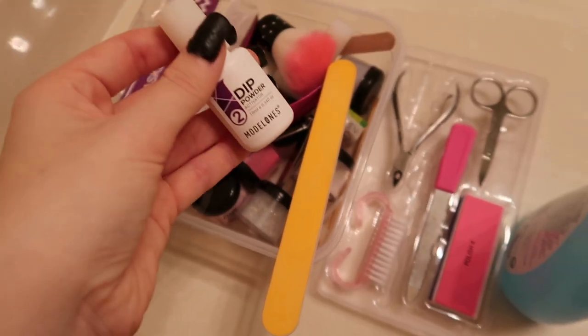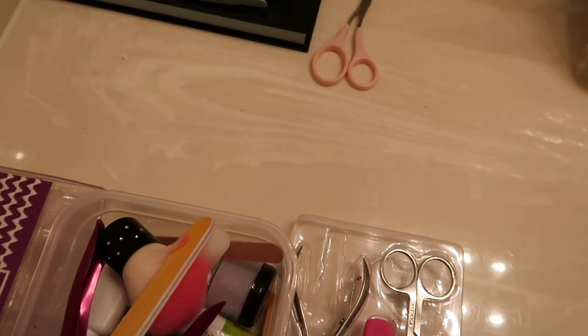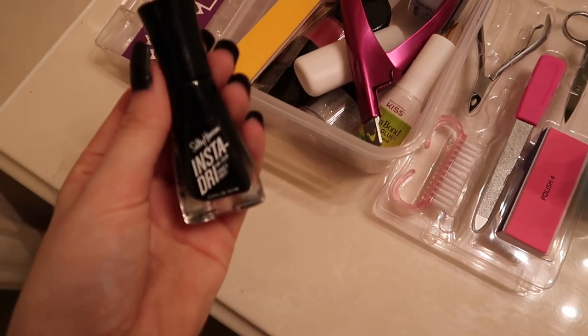Step one in our glow up: we're gonna do our nails. But they're already done — I used a dip kit. It looked good at first, but I had to put nail polish on top of the dip, and it's bad because Kat just had to have black and messed them up. This is the dip collection I used — it's called Model Ones. I got this at CVS, the cotton swabs at CVS, and I ordered some things on Amazon. I'll have everything linked down below.